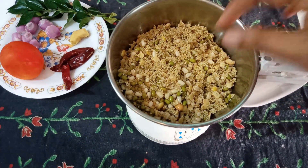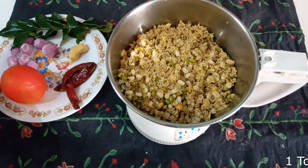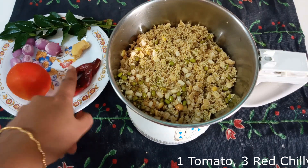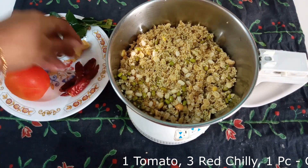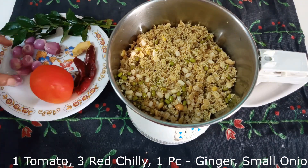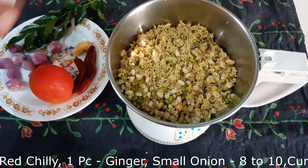I will mix it in place after the mix. The mix will be very nice. Please put the mix together.